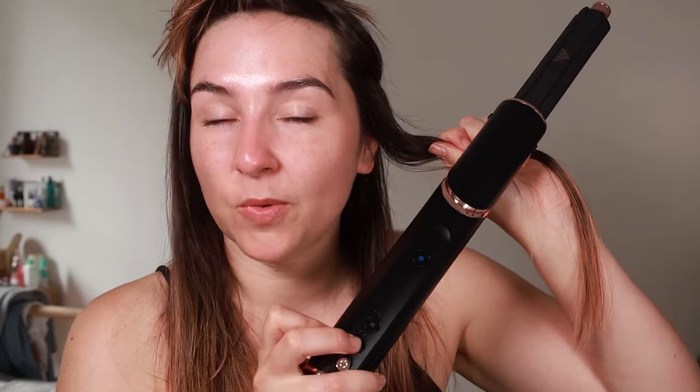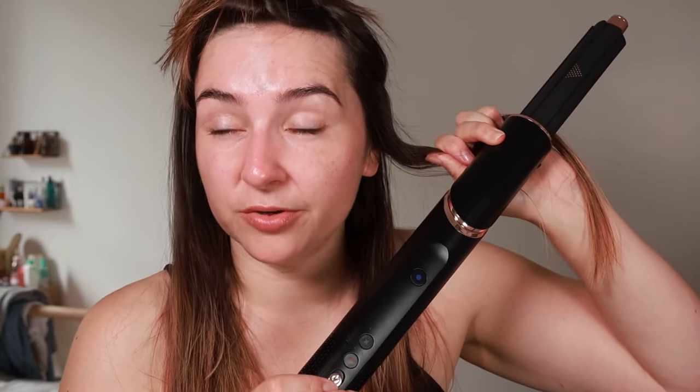Let me show you first the curls. This is the little adapter — you just clip it on, really easy, clips on and off really easily. I'm using the one to my left because I want the curl to go away from my face. I've had the heat up quite high when doing the curls. For volume you could maybe have it a little lower, then do the cool shot at the end.